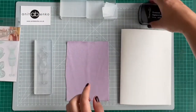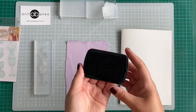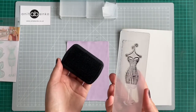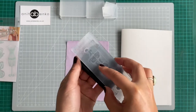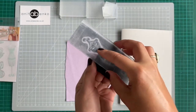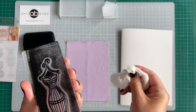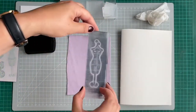Next I'm taking this black ink pad and tapping my stamp on it, covering the whole mannequin stamp with black paint. Now I will do my first print — I've got some paint on my finger, wiping that off.